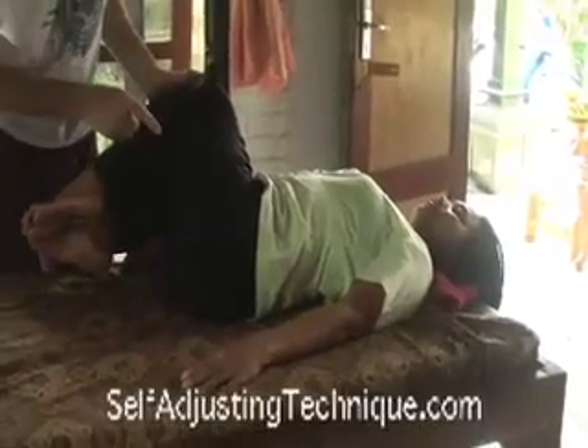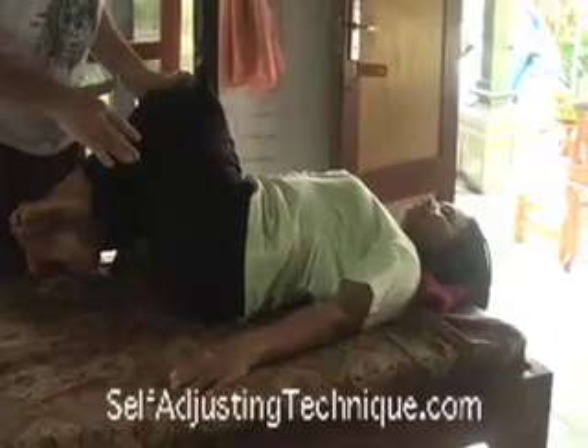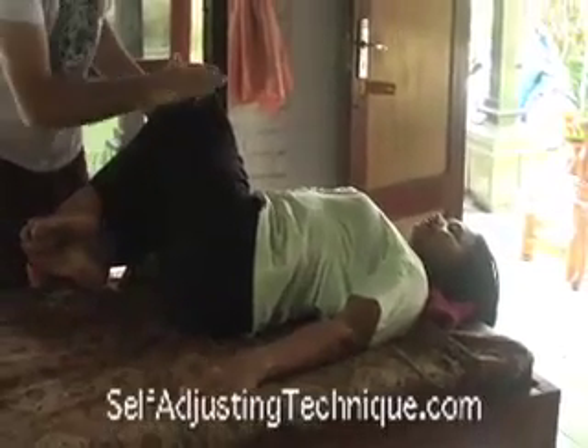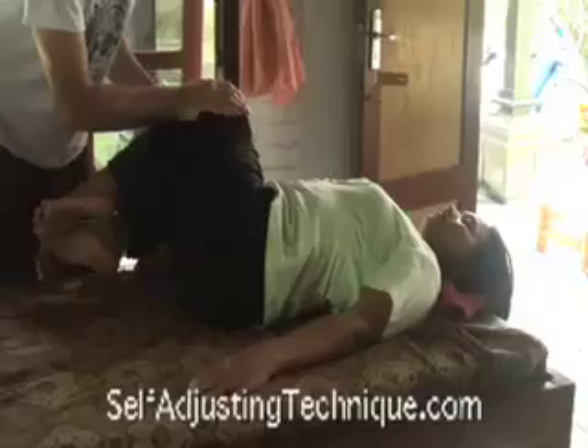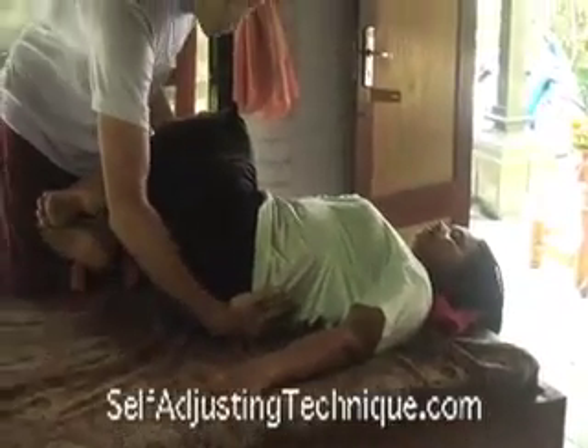So instead of doing the adjustment on this right now for her, because I know there's an adrenal issue, I'm just going to do the ligament stretch. This will give her great relief. It's not something you can do yourself, but this is something you can have a friend show you how to do.